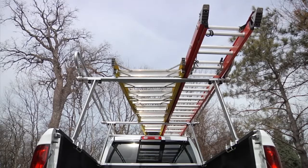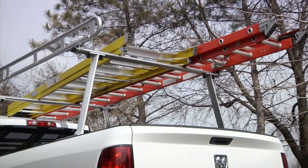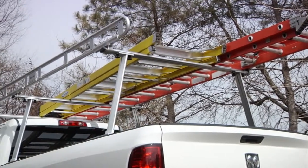Make every job easier with this full-size aluminum utility truck rack from Ultratow.